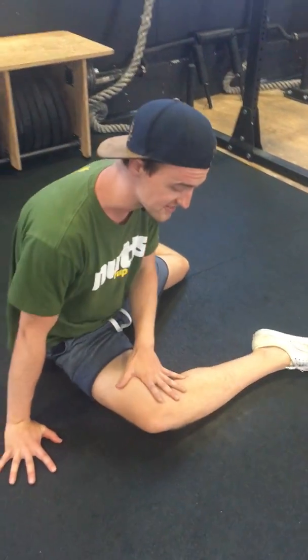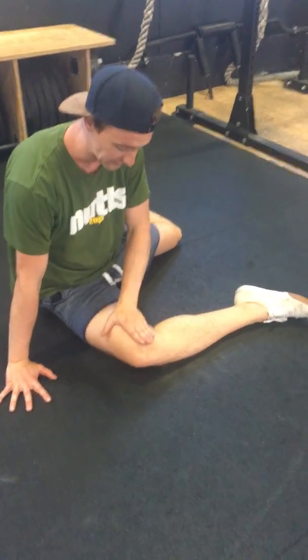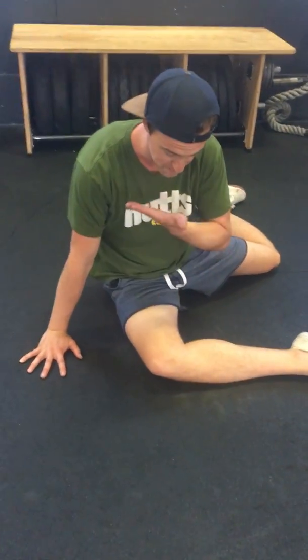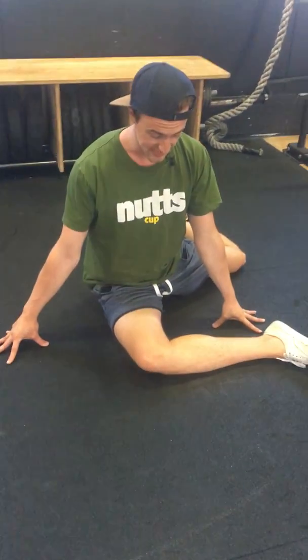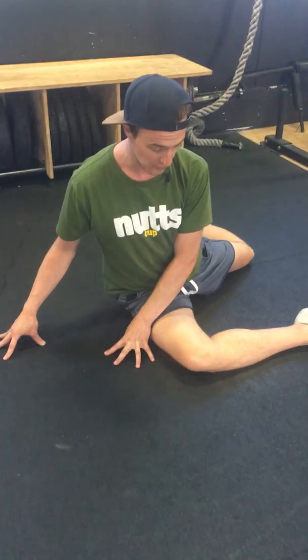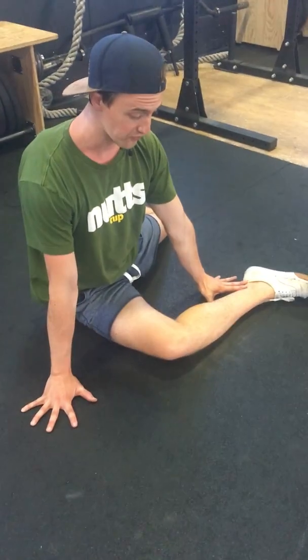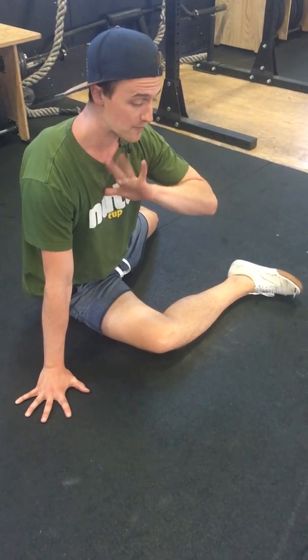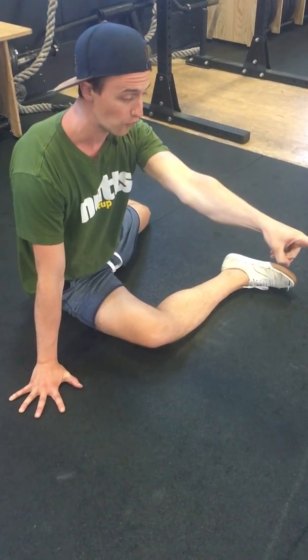You're going to lay yourself in the standard 90-90. And again, what I want you to think of is focusing on the lead leg — that's going to be the inside of the thigh that's belly up. I'm going to start by getting myself as upright as I can handle. I can always lean a little bit away if I need to. But what I'm going to have you do is use the arms for support, not thinking about curling the chest down.